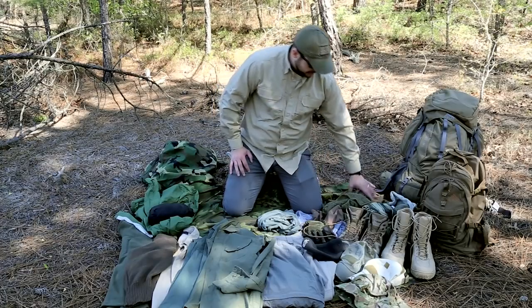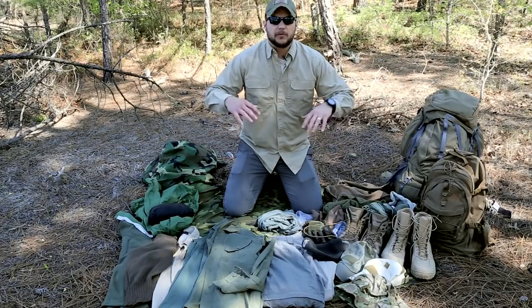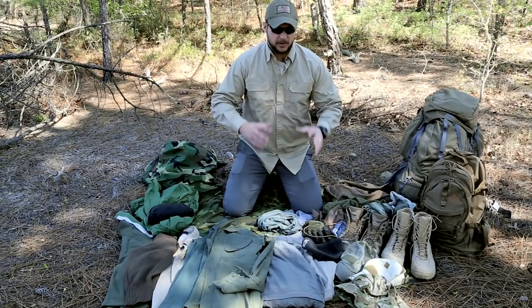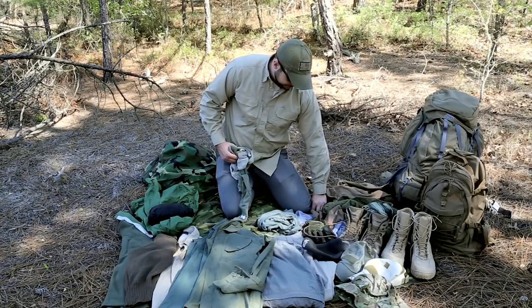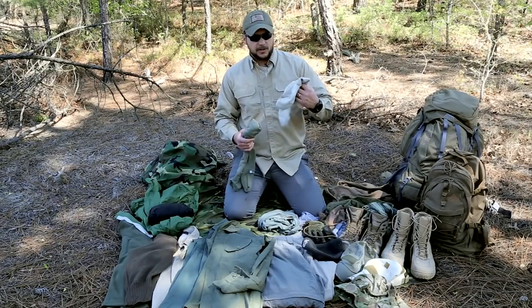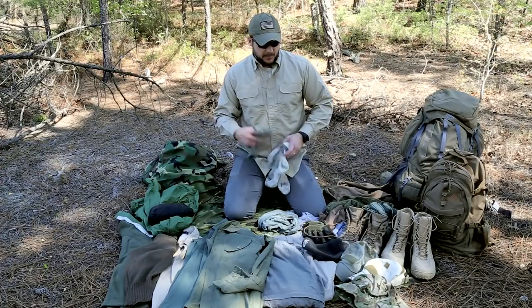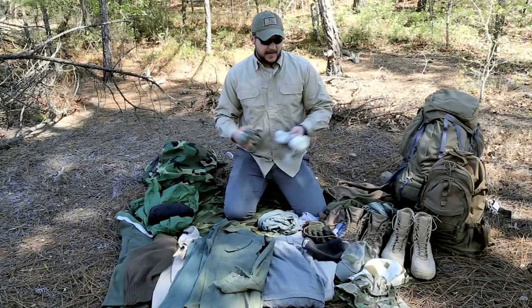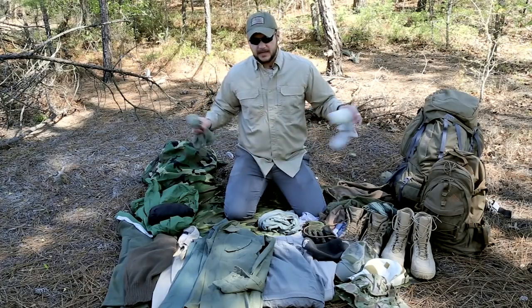You need a few different boots for different situations, or if you live in one environment, get something built for that area. In my opinion, your footwear and your survival knife should be where the majority of your money goes, because if your feet go down, you go down. For socks, I have wicking socks you can wear under wool socks or alone in hot environments, and then some kind of wool sock. Wool is unbelievable — in Montana at 40 below zero, my feet never got cold.